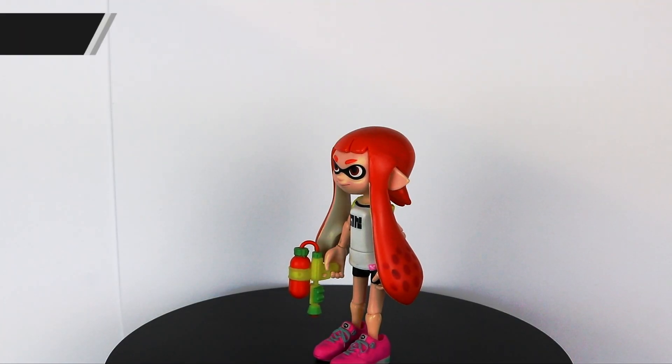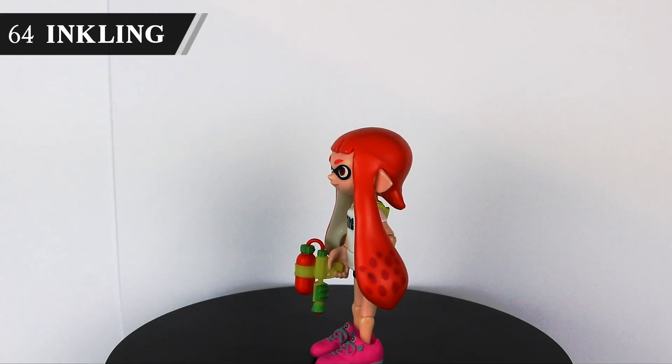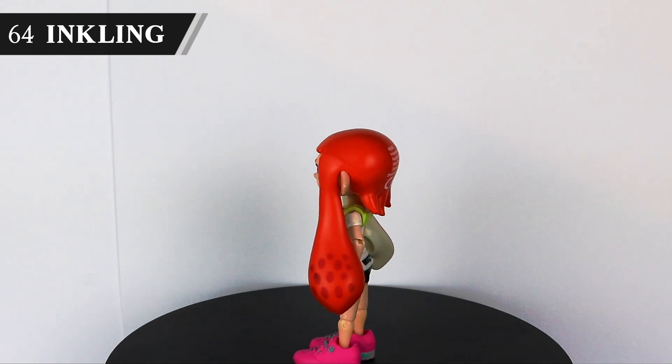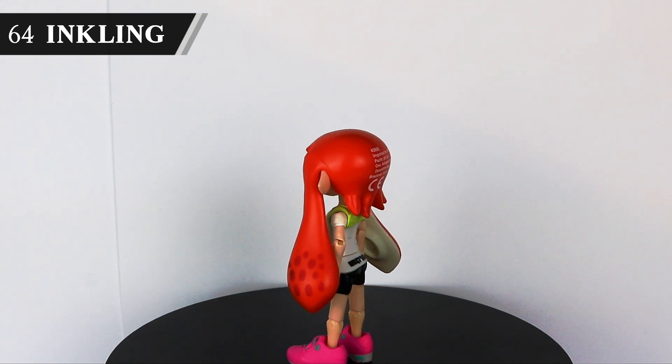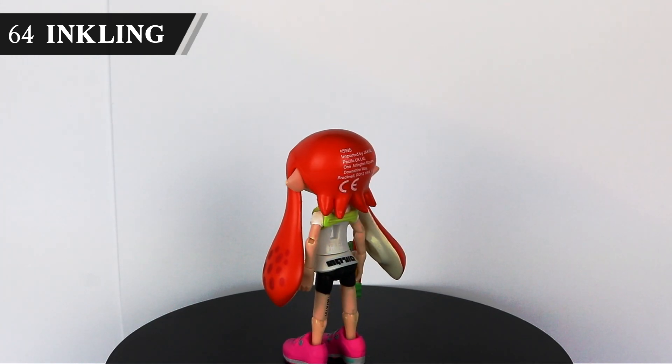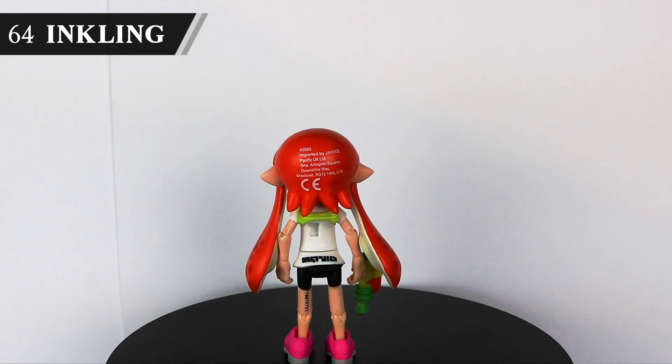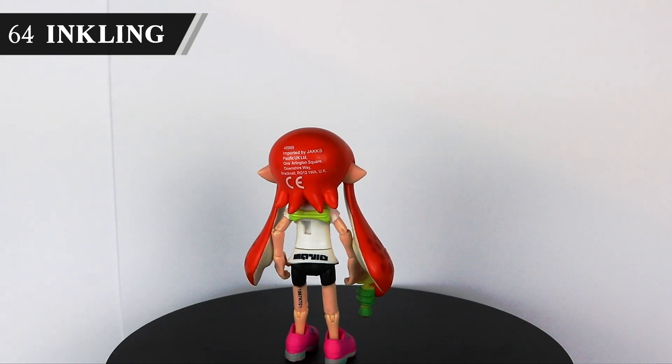Our first figure from Ultimate, the World of Nintendo Inkling Girl, is a figure that looks completely passable until she turns her head. I don't know why they decided to put the copyright information there, but it's certainly a choice. There's a far superior Figma out there, but this collecting thing is expensive, so we'll chuck that in the would-love-to-have pile alongside Samus.